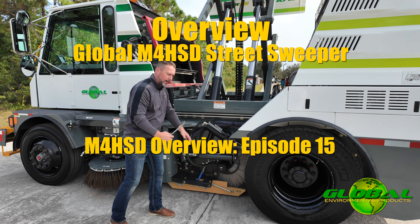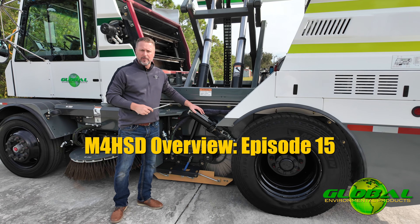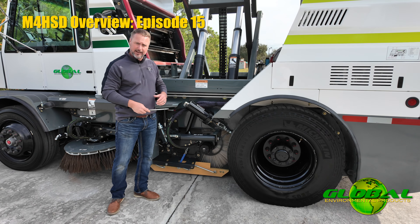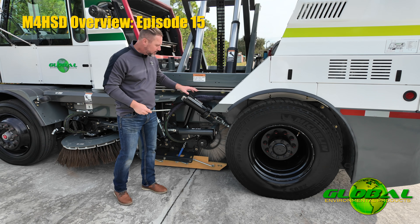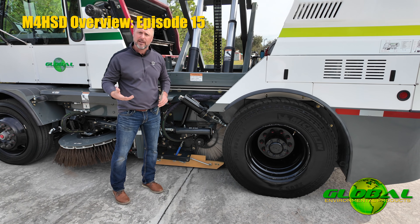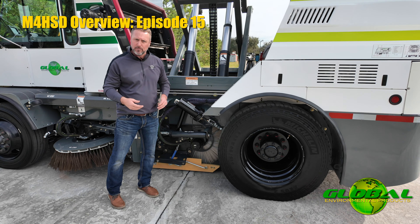Everything going on down here is actually pretty simple. The machine is not built with any kind of air brakes — it's hydraulic brakes. The entire machine is hydrostatic, no air system on here. The park brake is located here, and this parking brake is actually tied into the shifter, so I don't have any kind of a separate air brake release switch or anything in the cab that I'm going to release before I can move the machine.